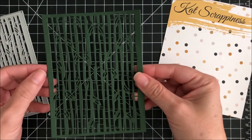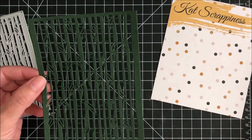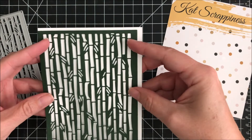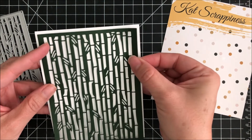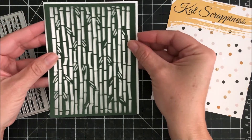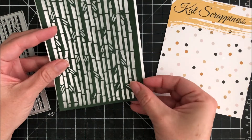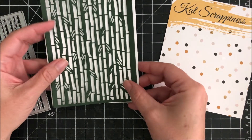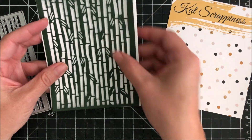Here I've cut it out in some dark green paper and this is what it looks like on an A2 size card. As you can see there's that small border all around the die. Some great intricate cuts that cuts really well.